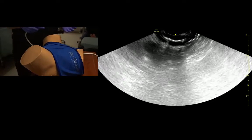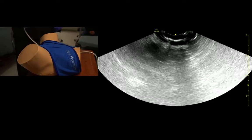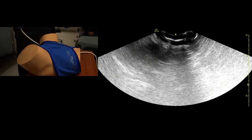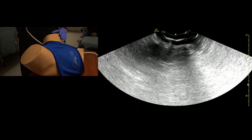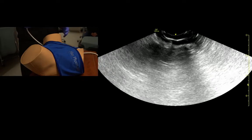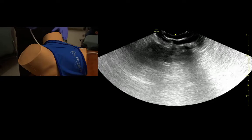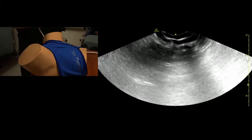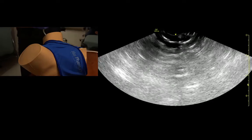For transvaginal ultrasound, the reason we do this is the probe is higher frequency and it's closer to the anatomy, where we can see ovaries and adnexal things in a lot more detail. Patients should be in the dorsal lithotomy position, just like the pelvic exam, and ideally they have an empty bladder. In real patients that aren't plastic, we use a cover and we have a sterilization or high-level disinfection procedure that we go through.